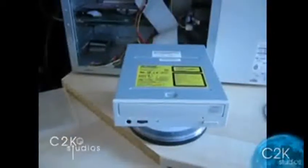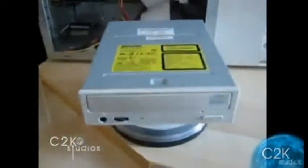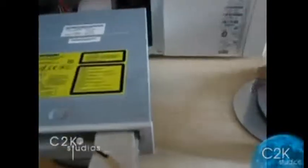All right, this is the Mitsumi CD-RW test. This is my RW.